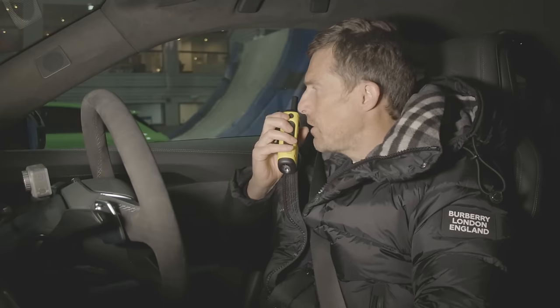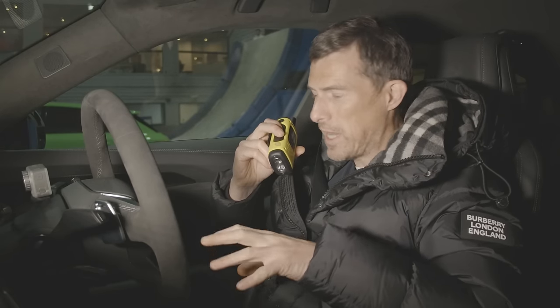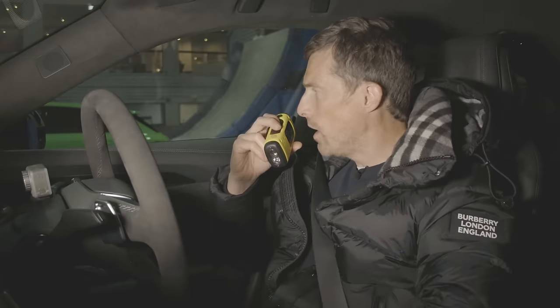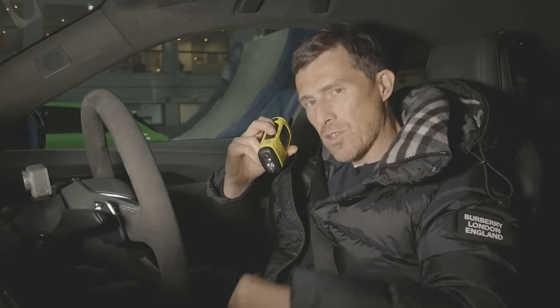Now let's find out about the RS3. Hello Nick, how are you doing? I'm doing very well, a bit cold to be honest. Nothing a heated seat can't fix — I've got the temperature up to 22, heated seat on, big jacket on as well. It's actually quite warm outside but it's freezing in here. Anyway, tell me about your car's stats.